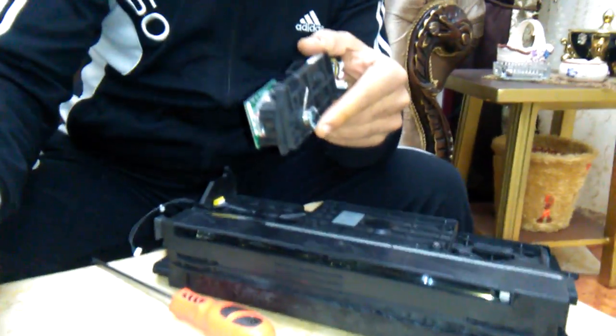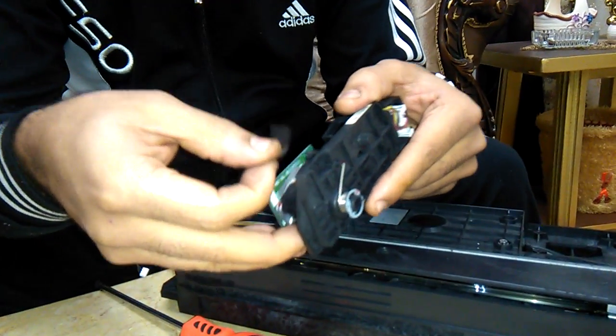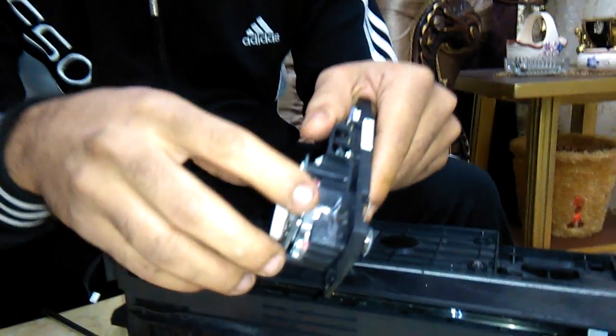After we clean here, we come back and make a new sticker and put it to make sure that no toner will go inside.